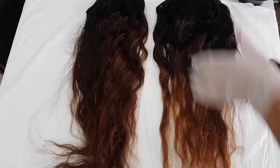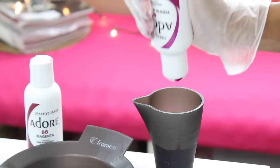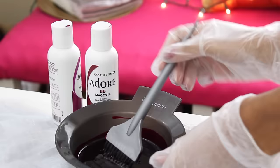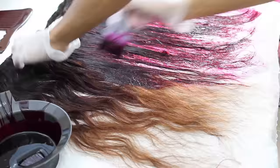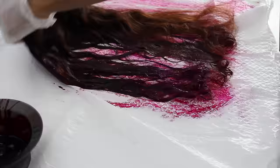I grabbed my two longest bundles, which were my two 22 inch bundles, and I'm going to start by adding the color on those first. I'm going for more of a cranberry effect when it comes to the color of red that I like. I'm going half and half with the color — about 60ml of the Fiesta Fuchsia as well as 60ml of the Magenta. Anytime I needed to remix the color, I made sure it was equal parts and mixed the two together before applying it to the hair.